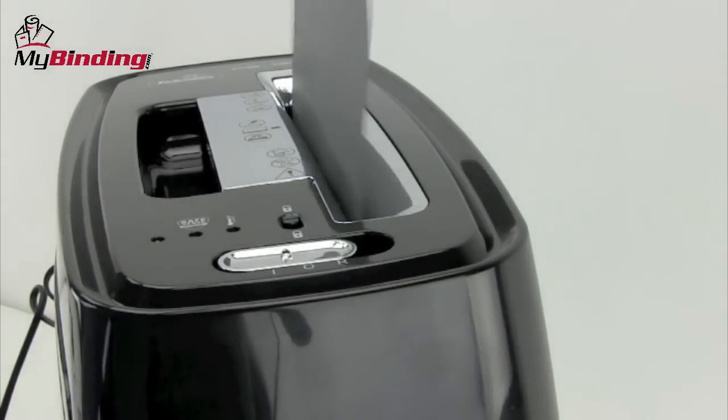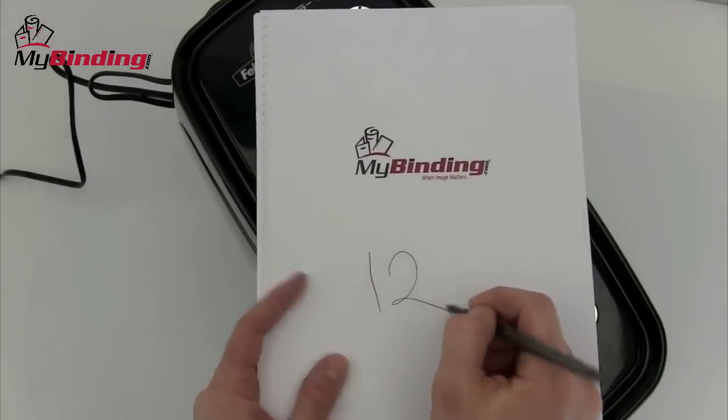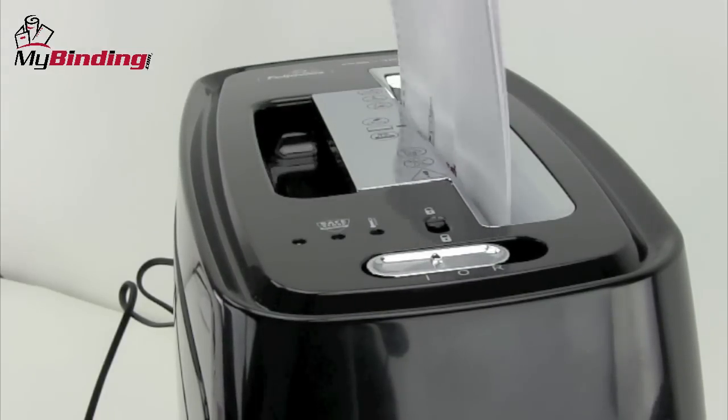Put the documents on top and you'll see just how fast the 12CS works. This PowerShred has a shred capacity of 12 sheets of 20-pound paper per shred.